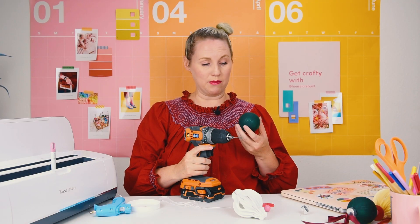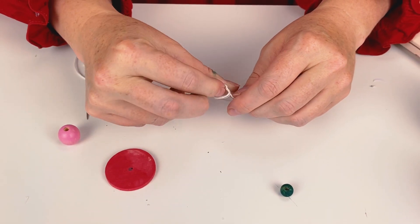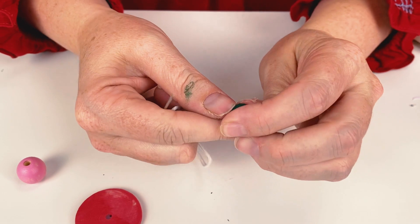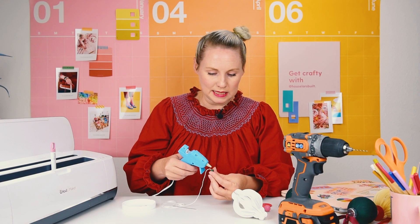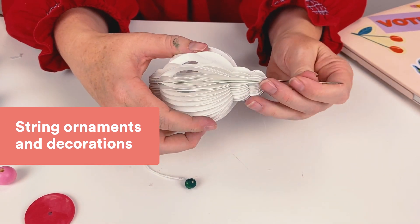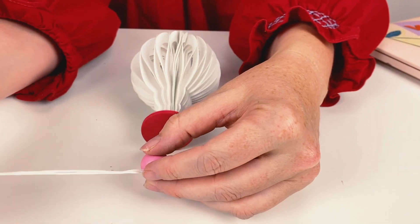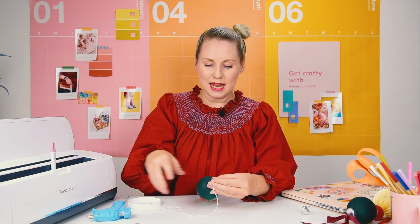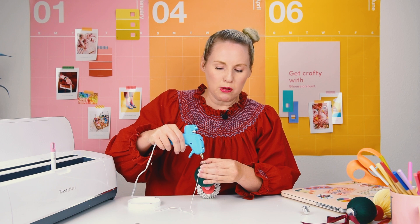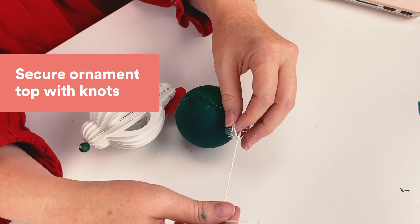I'm gonna create a hole in the bottom of my ornament with a little drill bit. I'm gonna start the stacking by creating a knot at the bottom of the embroidery floss. I'm gonna take this little quarter-size piece and have it come through in the middle, and apply some glue inside so that it stays super secure. Then I'm going to put the needle through the bottom of my honeycomb, string on my wood disc and then my pink bead, bring it through my ornament, and glue the embroidery thread to the side of the ornament top so that it doesn't wiggle around. Then slide the ornament top on and tie a knot to the hook at the top of the ornament.